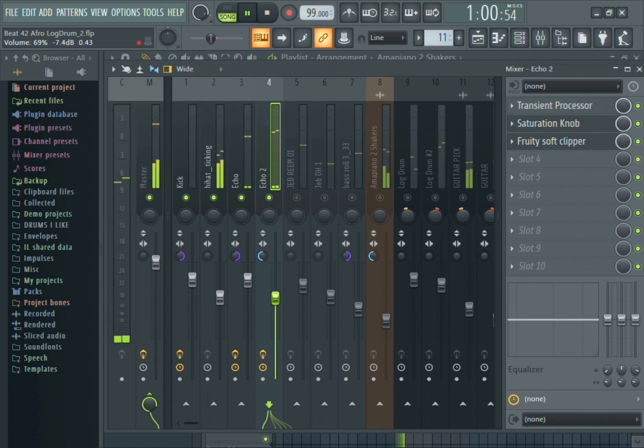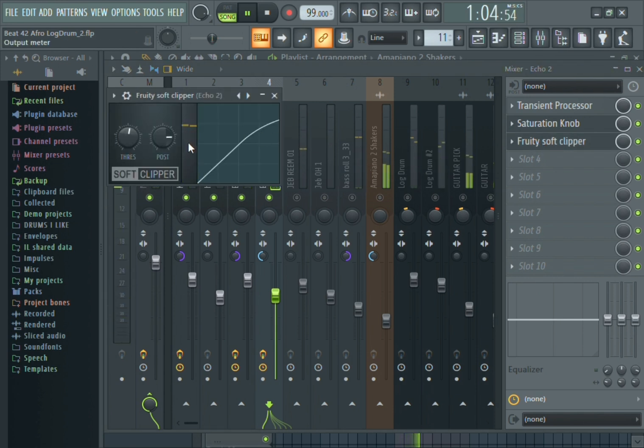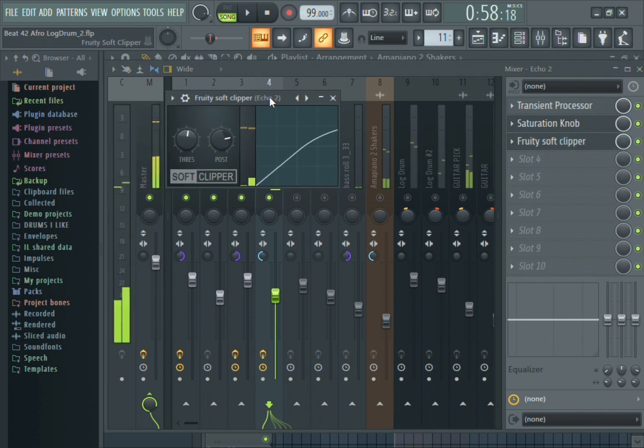I have two snare patterns. The first pattern I have it on mono, and the second one I have it on stereo — just for it to balance out and sound full.